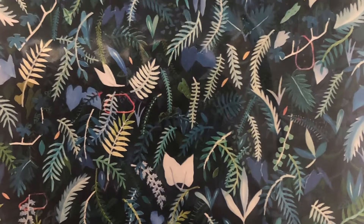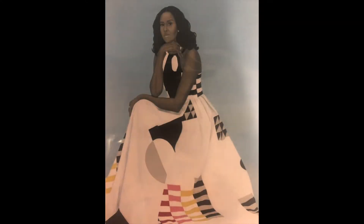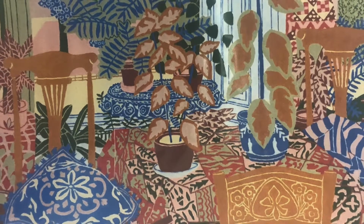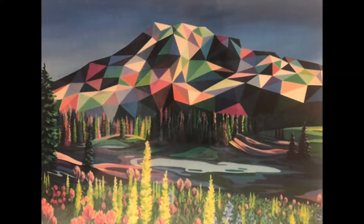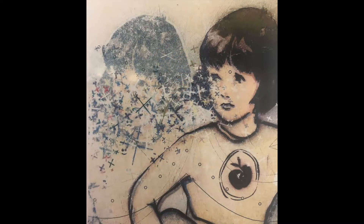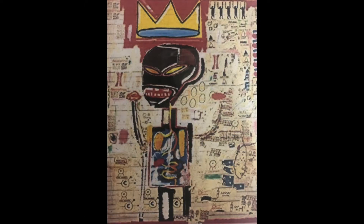Here are some examples of artists who paint. Now it's your turn to explore these techniques in your own painting. Here we go.